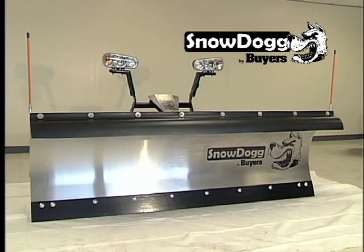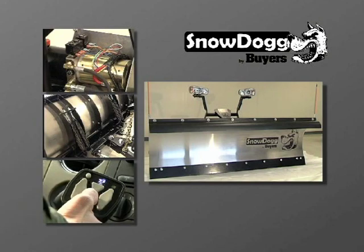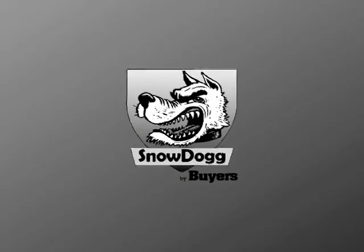Byers Snow Dog plows utilize the highest quality components — from the stainless steel mold board, which includes an installed poly deflector standard, to full size SAE cartridge valves, to custom trip springs, to a custom-designed controller. And we do it all for the best value in the market. Some people call it heavy-duty. We call it standard. Ask a Byers sales representative how we can help improve your bottom line.